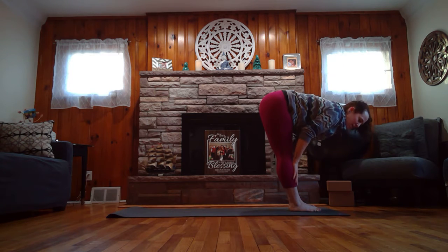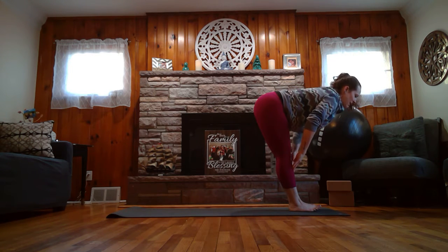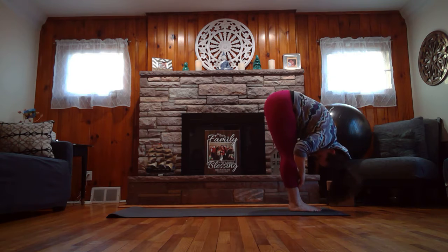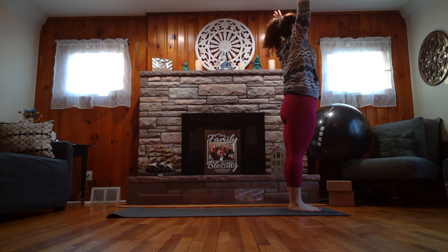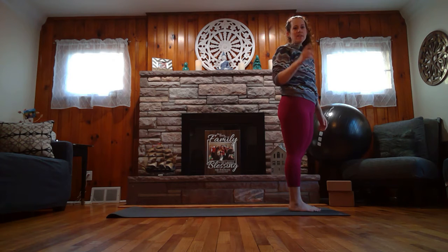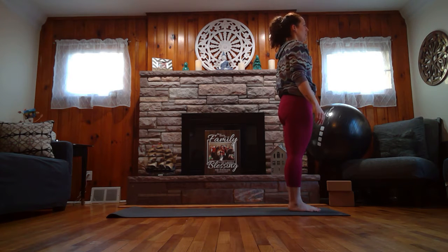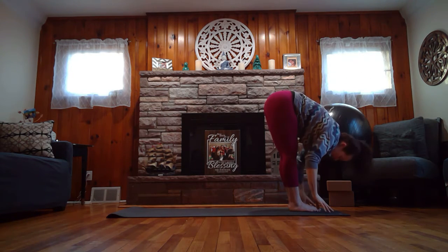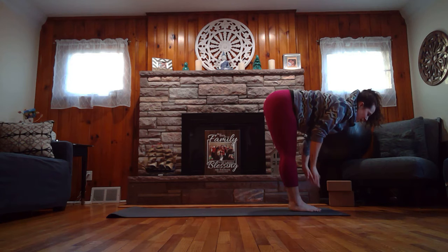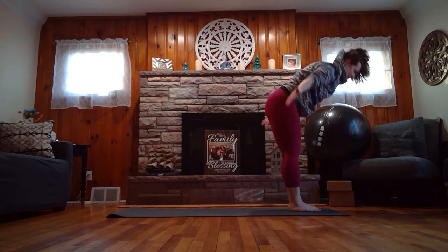Exhale, hinge at your hips, fold forward, let your hands rest either on the floor, the mat, or maybe even to your shin. Inhale, lift the heart. Exhale, fold forward. Inhale, sweep the arms all the way up to the sky, and exhale, release the hands back down to your side. Let's call this step one. Try step one again: pressing into the feet, feel the body long, feel the body strong. Inhale, sweep the arms up. Exhale, hinge at the hips, fold forward. Inhale, halfway lift. Exhale, fold forward. Inhale, sweep the arms all the way up.